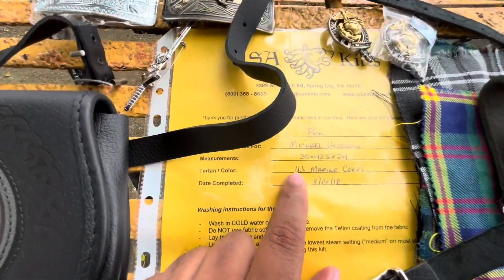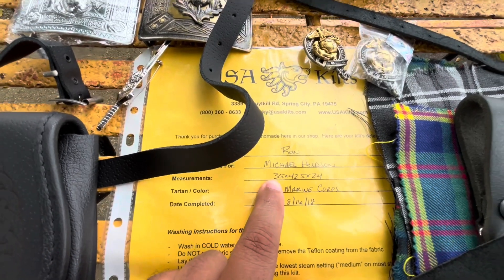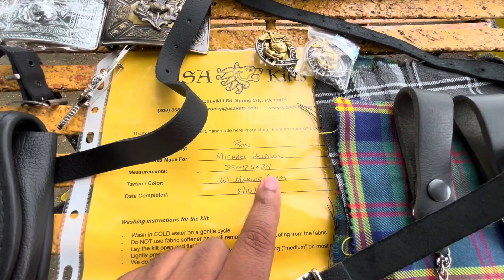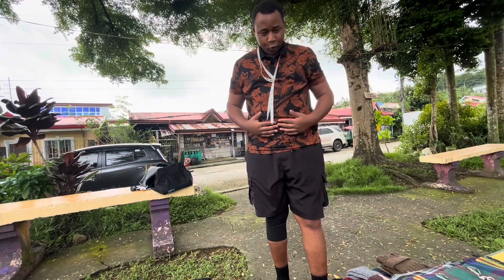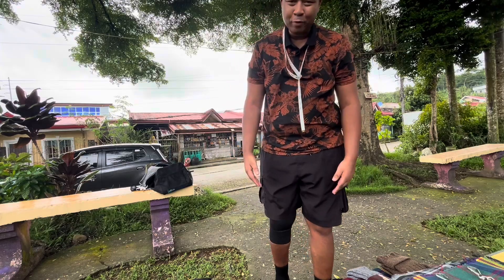This was my normal weight when I first started: 35 inches around the true waist, slightly above the navel, 42.5 around the hips, 24-inch drop down to the middle of my knee. Now I'm 42 inches around the waist, about 48 inches around the hips, with the same 24-inch drop. That means I've got to wear the kilt.